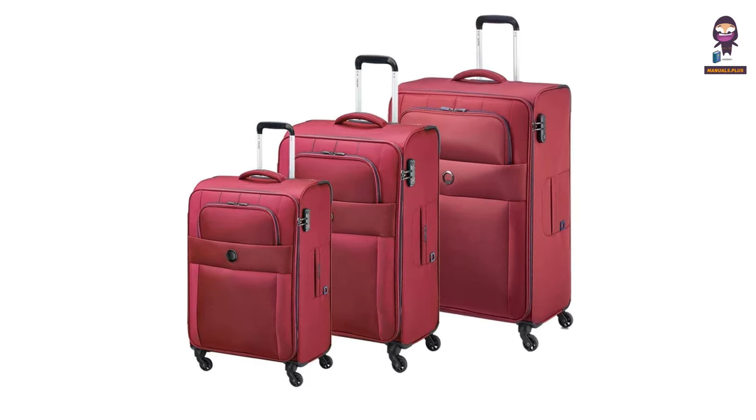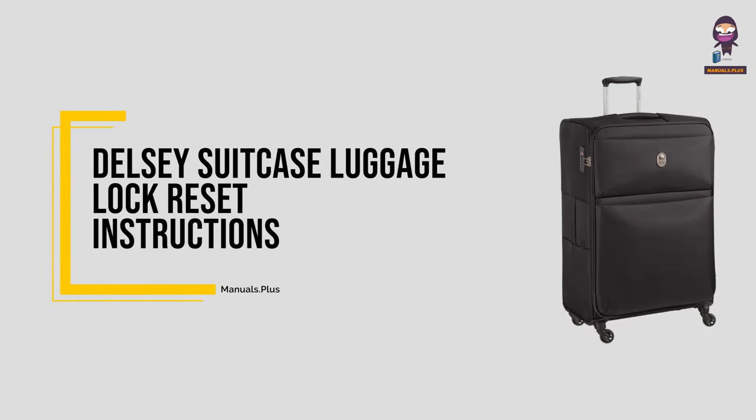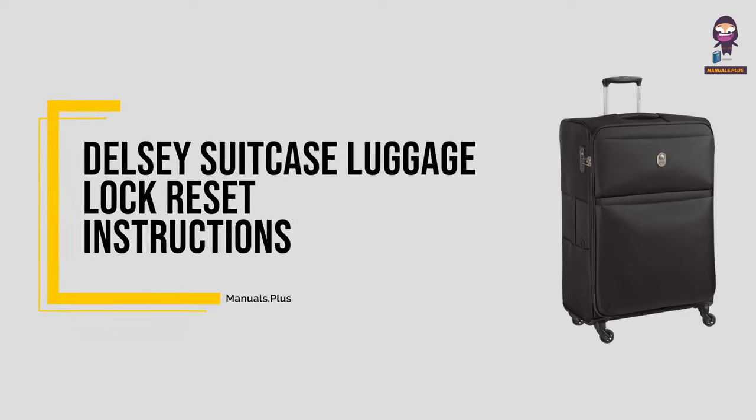Hey there! Today we're diving into the exciting world of tech with the Delsi Suitcase Luggage Lock Reset Instructions.